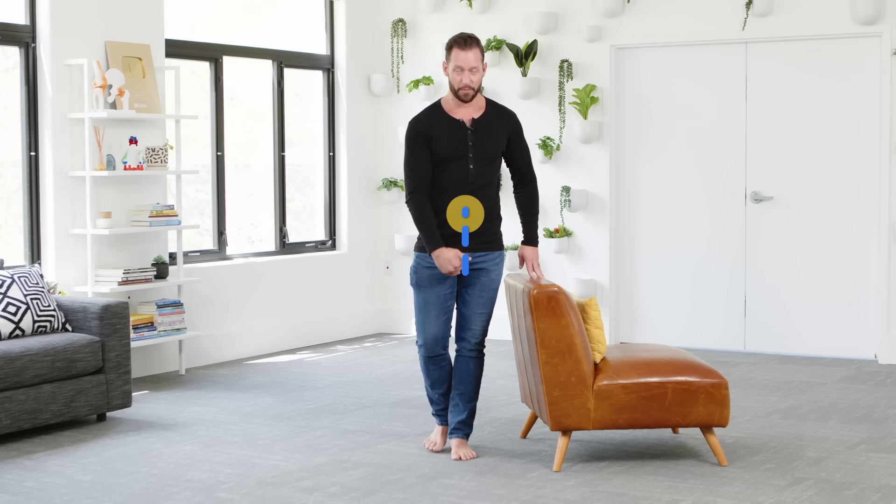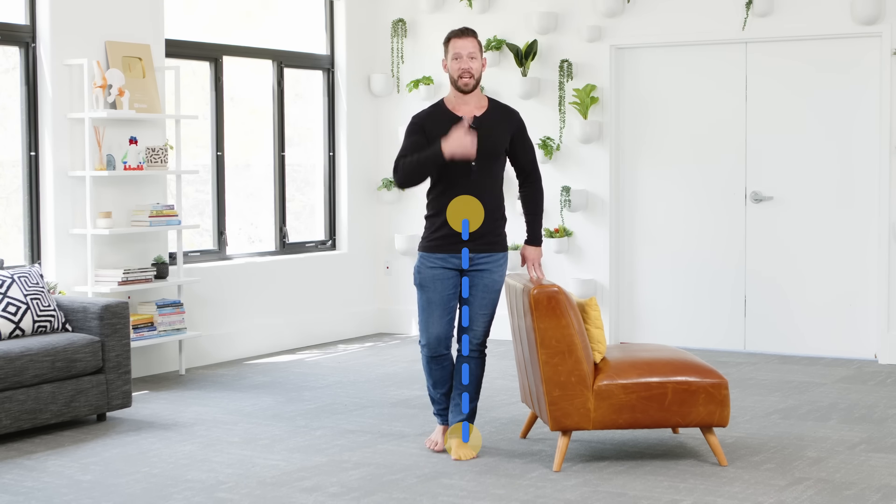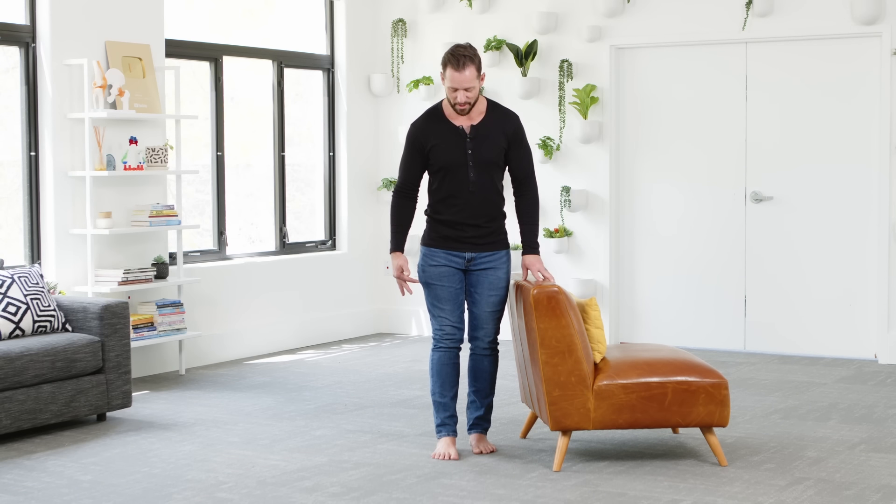We're going to do a simple single leg balance drill, using your hand for support, with the goal of eventually being able to stand on one foot with good balance and an active foot for one minute on each side. Start by putting your foot on the ground the same way we just did — spreading the toes and squeezing the ground. Once your foot is active, center your body over that foot so your belly button is over your heel and your nose is over your belly button. Use your fingertips on a chair or wall for support, starting with five fingertips, and hold for 60 seconds on the left side, then repeat on the right.